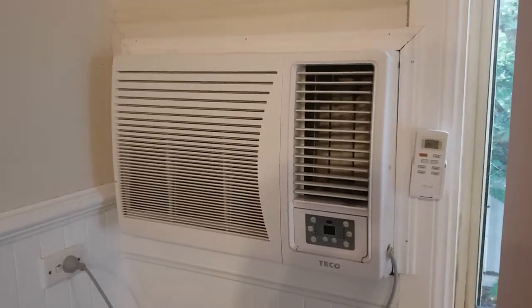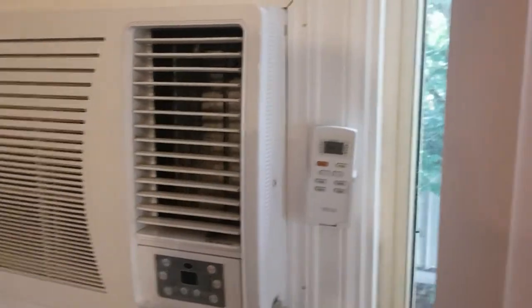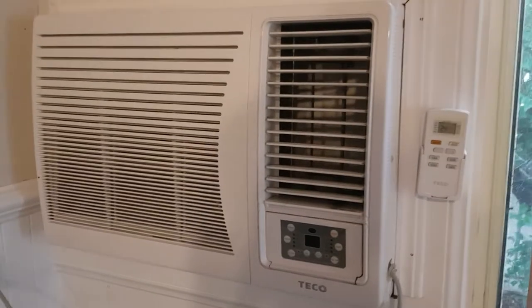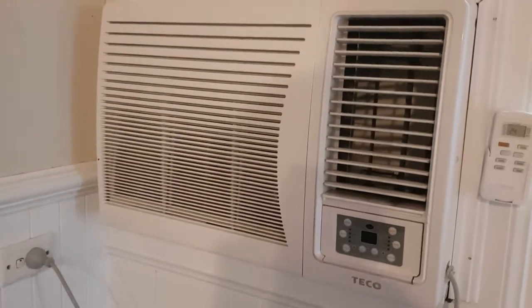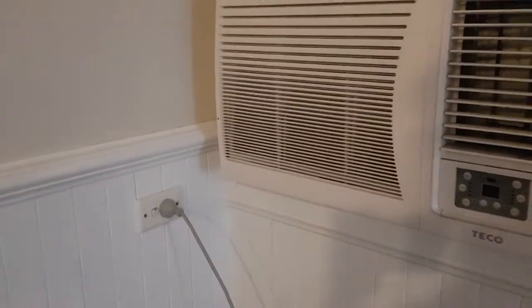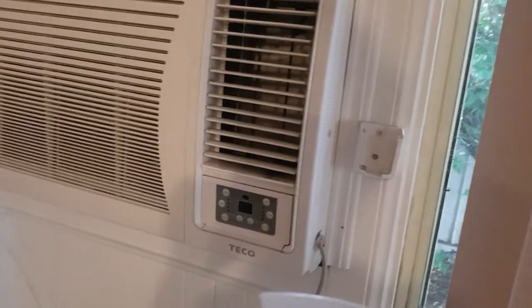G'day viewers, this is a Tico wall window air conditioner in the living room of my aunt's house. It's a new unit, wasn't placed in that long ago. It does work — it's plugged in. I'll give you a short run; can't go outside because it's raining, but here it is.